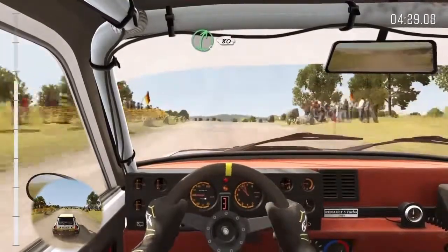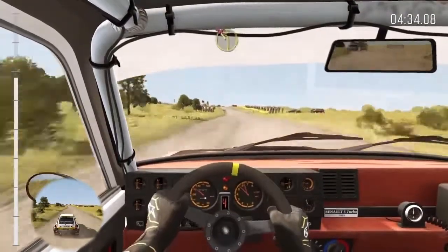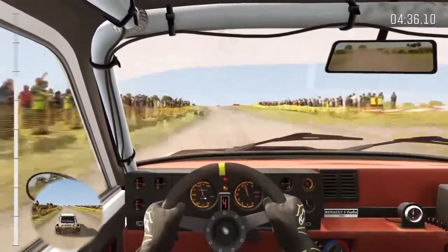And dip, right 5. 60 past junction, 80. 80 crest, turn left 2, don't cut. 100, push, 80 crest, turn left 2, don't cut, 100.